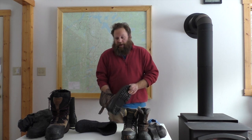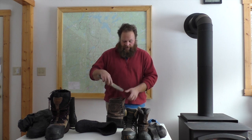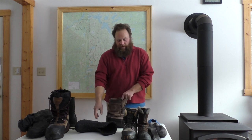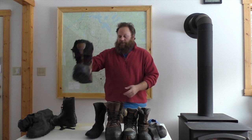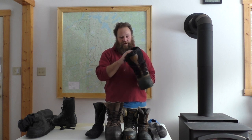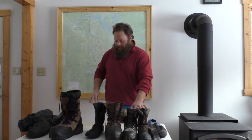Dry boots mean warm feet. I know it will make you seem like you have really big feet and you'll be clunking around, but that's how you stay warm. In the bottom you can have more insulation — these insoles are great. You put them in and get your feet away from the ground. Removable liners: the thicker the better. This one has a synthetic liner, nice and thick — it's going to keep you warmer.